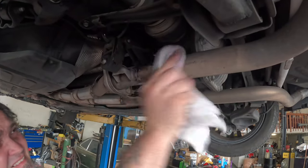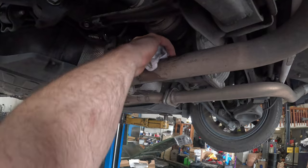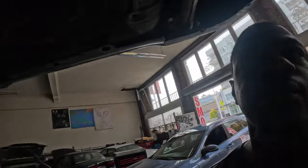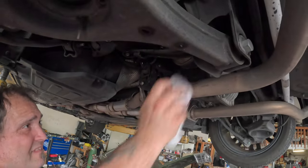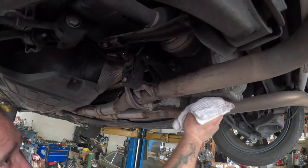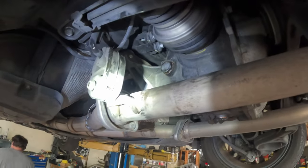The final wipe — you've got some excess diff fluid dribbling over. Make sure everything is all tight and all clean. That guys is how you swap a diff fluid in a 2009-2012 Genesis. Run a bit of brake cleaner over that to clean it. That way you can check for any leaks or drips and make sure everything is all nice and clean. Just like factory — we are clean again.